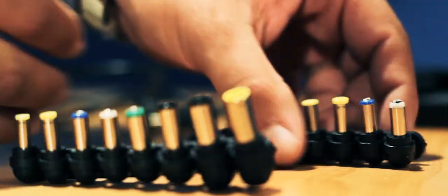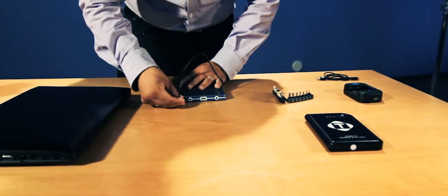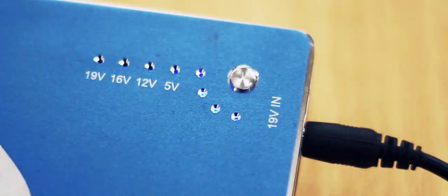You choose a plug that is for your laptop, you put it on, you connect it to your battery bank, and then you connect it to your laptop and it's charging.